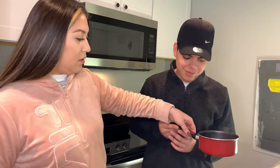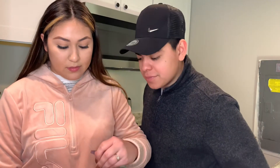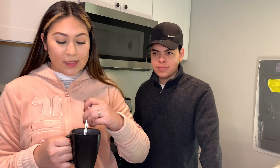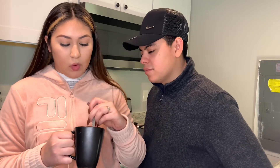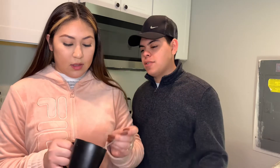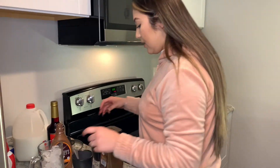And then we just mix it around. It smells good actually. It's kind of like an iced mocha — that's what's gonna give us the flavor. All right, now that I have this made, we're gonna leave that there.